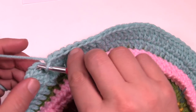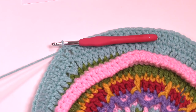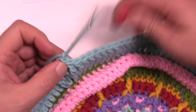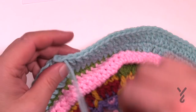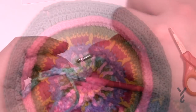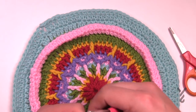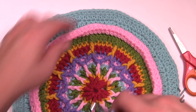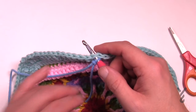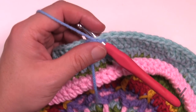Once you get to the end of round number sixteen just join it to the top of the first chain three and conclude this. Rounds number seventeen through to the end are exactly what you already know with the flora afghan of converting the circle into a square. I kept that consistent between all of them. Let's begin round number seventeen.